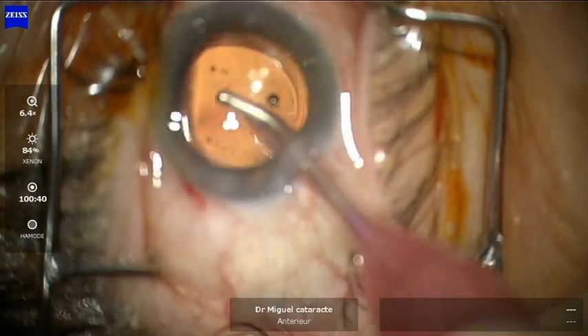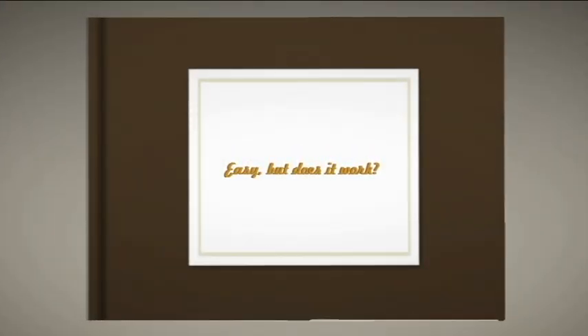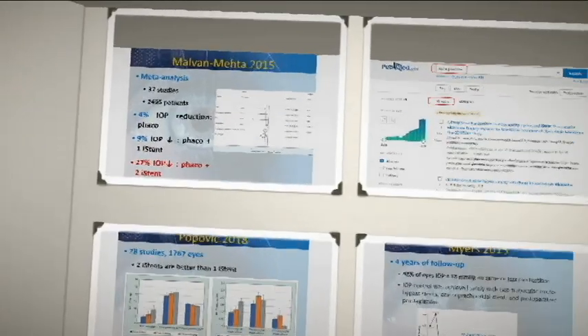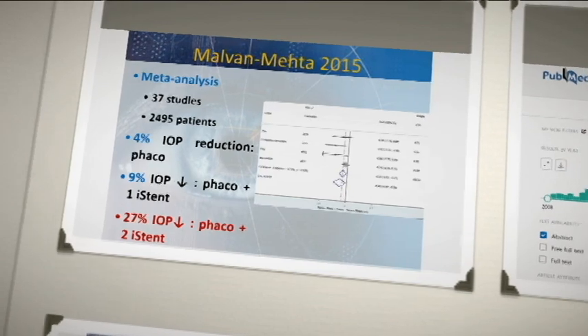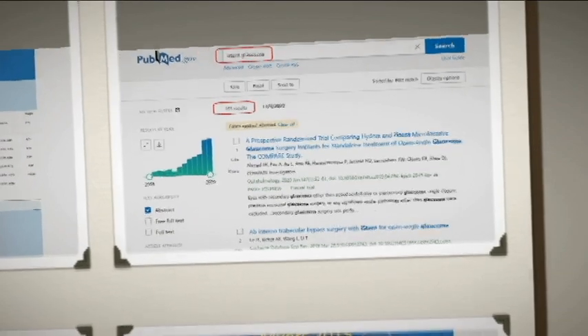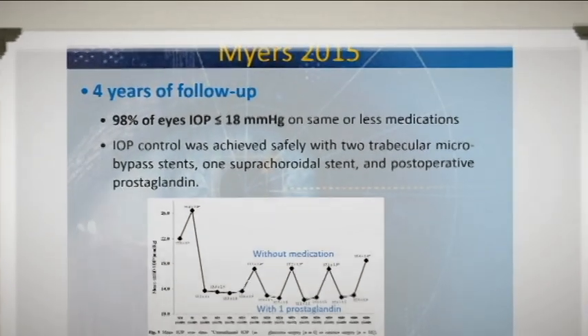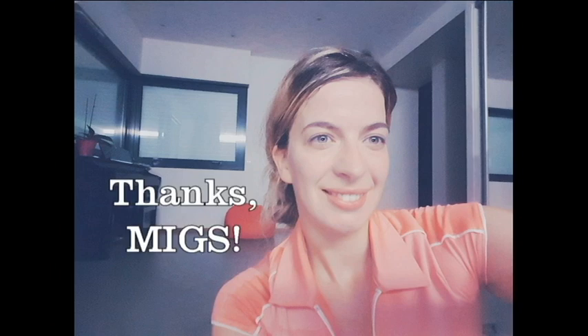So maybe you're wondering: is it safe? Is it effective? It's just one millimeter. I've performed a small review of the published literature, and many scientific studies have shown in a meta-analysis that phaco with two iStents has decreased IOP by 27%. There are over 160 published studies about iStent and glaucoma, and it has been effective up to four years of follow-up, so I believe yes.